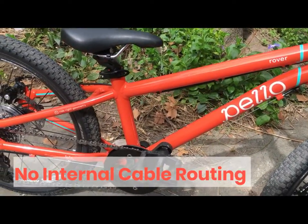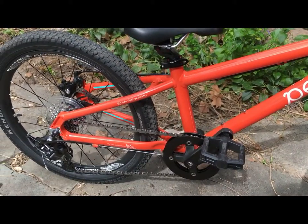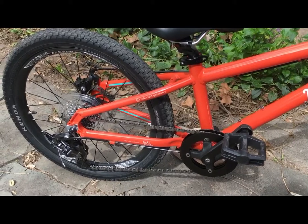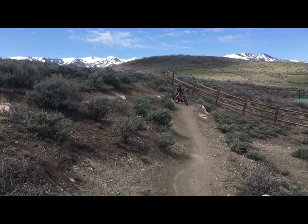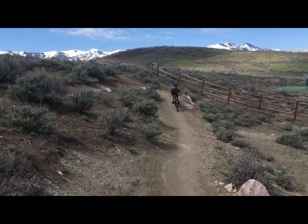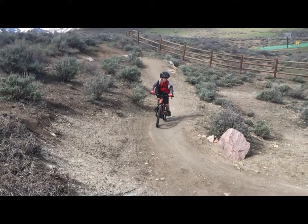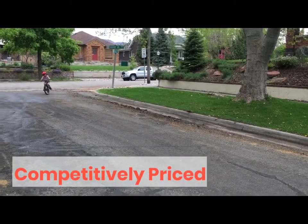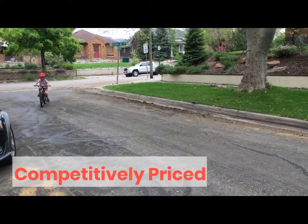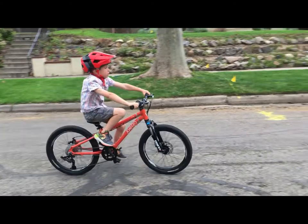If we're going to be really picky — and that is our job — we'd prefer that the Pello Rover offered internal cable routing. Internal routing helps keep derailleur and brake cables clean and tidy. That said, the externally routed cables shouldn't be a deal breaker and is one of those things that helps Pello keep their prices super competitive. What's to love about the Pello Rover? The price! Pello has offered an amazingly rad little package for the price they're asking.